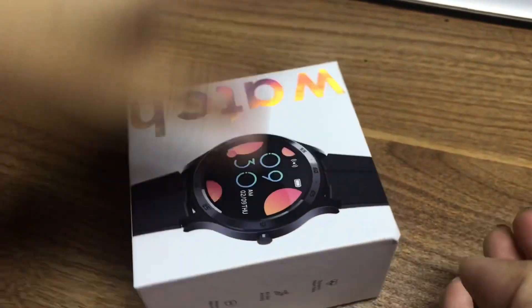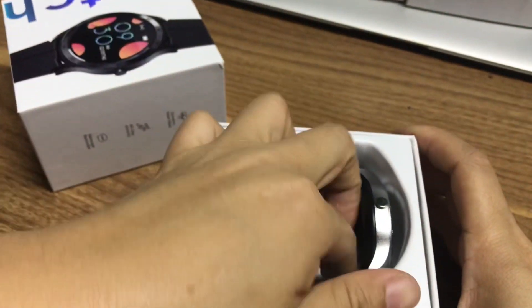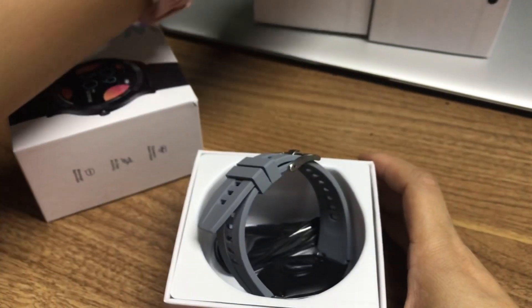This watch comes in three colors. Open here — this is the silver color, and this one is black.